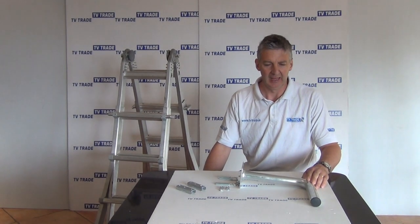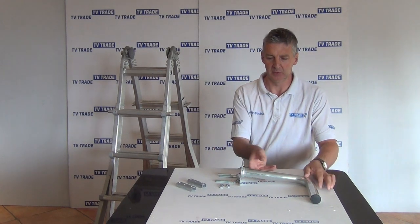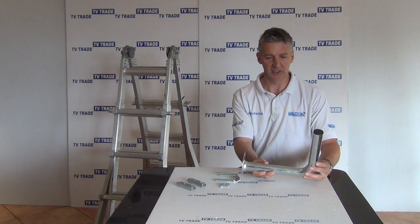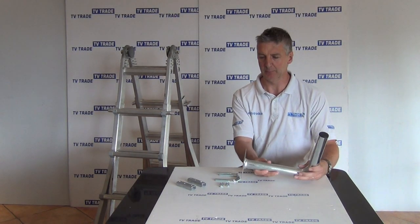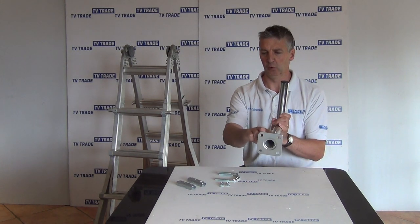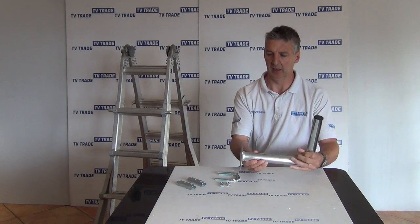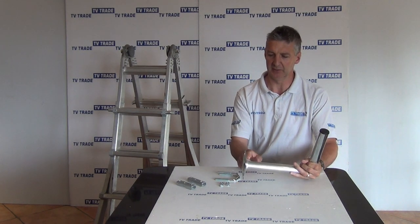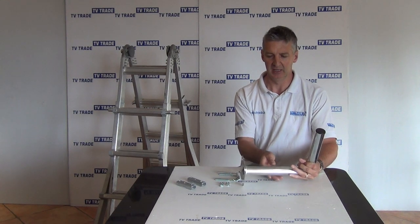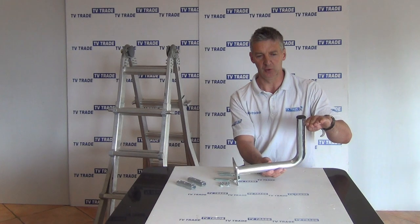I have in my hand here a balcony satellite dish mounting bracket. The key points on it are: we have a plate here with four holes or slots, giving a bit of flexibility. The plate is three millimeters thick and galvanized, it projects out 30 centimeters and then rises up a further 24 centimeters.